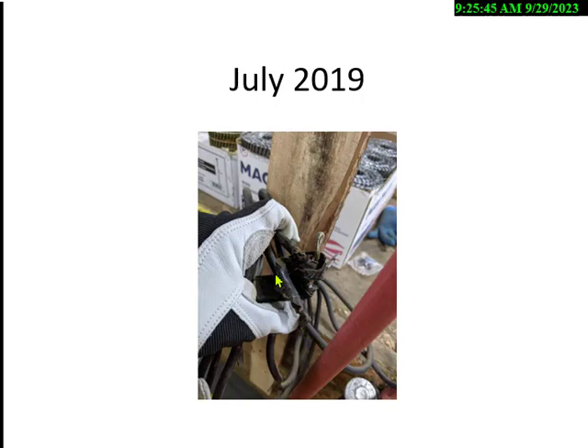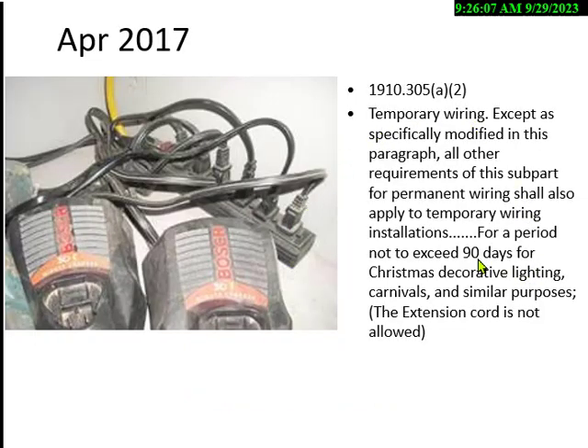You cannot use electrical tape to repair a cord — it doesn't have the same insulation, it's not waterproof. You can replace an end connector, but electrical tape is only for temporary use to prevent exposure to live parts. You need to unplug it and replace the cord. If temporary wiring is more than 90 days, it's a violation. Any extension cord or outlet strip shouldn't be there for 10 to 15 years. The answer to 'how long can temporary wiring be used' is 90 days.